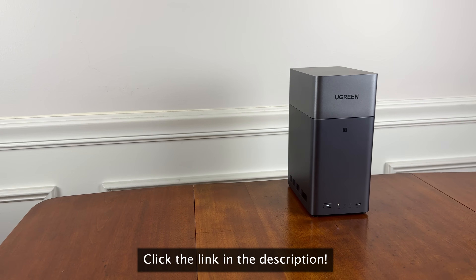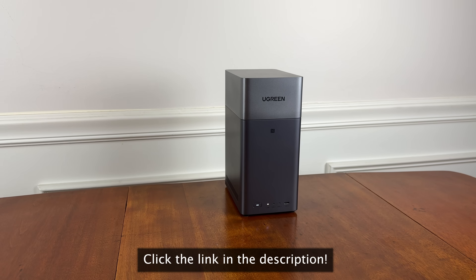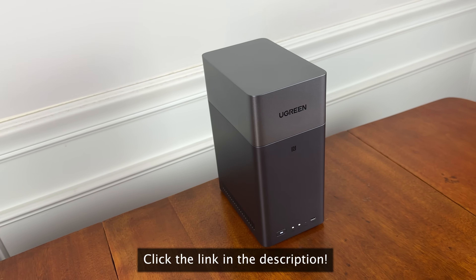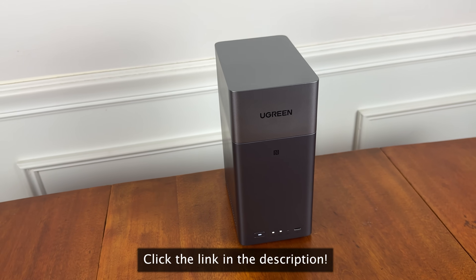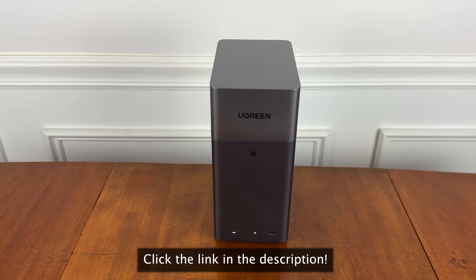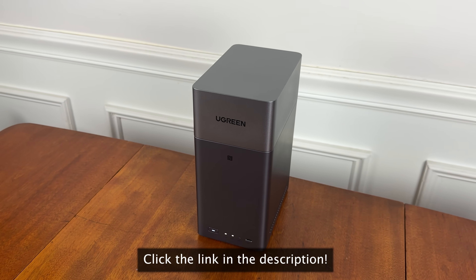If you're looking to make your data and file storage workflow easier and cheaper than ever before, click on the link in the video description below to check out the Ugreen NAS DH2300, and use the code in the video description to get 20% off — the same price as Black Friday. Big thanks to Ugreen for sponsoring this video.